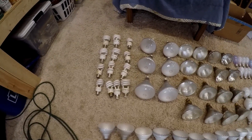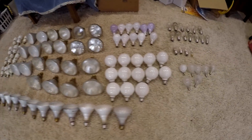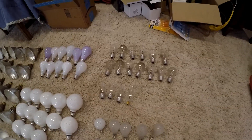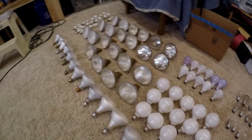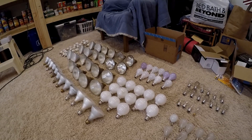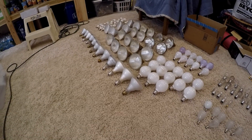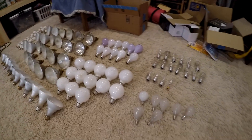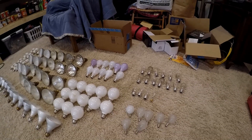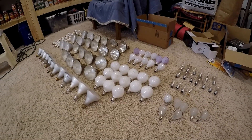So here's all the lights replaced: fluorescents, outdoor flood lights, indoor flood lights, bathroom lights, 100-watt incandescent bulbs, 40-watt ceiling fan bulbs — all kinds of stuff replaced with LEDs. From 100-watt flood lights to 13-watt LED floods; indoors were 65 watts down to 9; these 40-watt went down to 5; and the 100-watt bulbs went down to about 8.5 or 9.